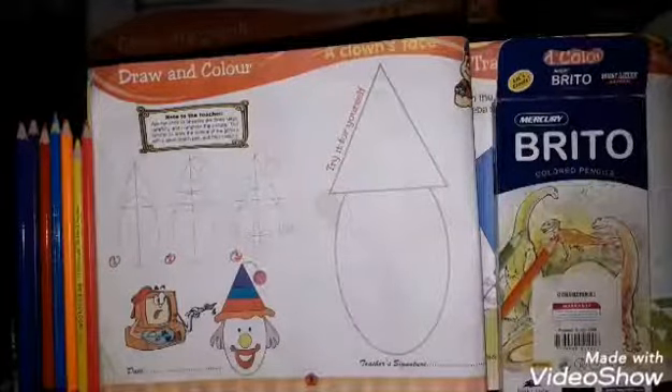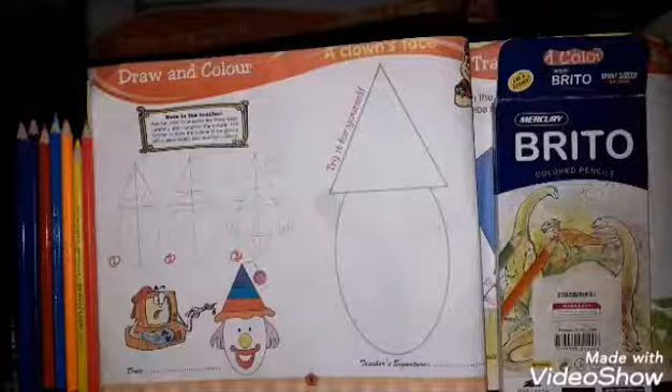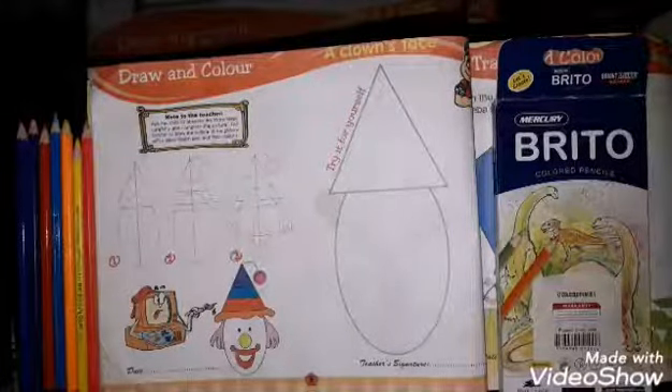Assalamu alaikum, students of class 2! How are you all? I am Miss Aruba Jamil and today we are going to do art — pages number eight, nine, and ten. First of all, open page number eight.